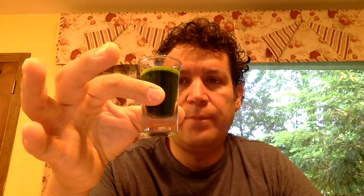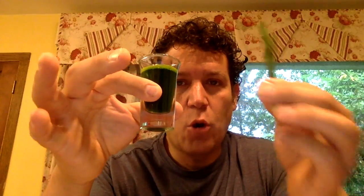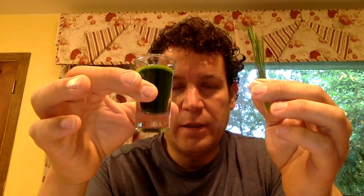This is wheatgrass right here — the actual blades of wheatgrass which make wheatgrass juice. Now this right here is totally gluten free. This does not have any gluten.